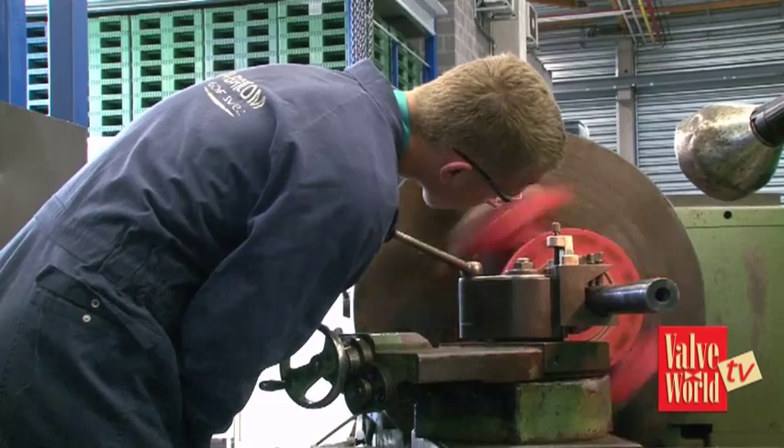Obviously valves come in different materials, so what happens if you have to make a repair on a duplex valve or a titanium valve? It shouldn't be a problem — we've got a lot of experienced technicians here to work on that.